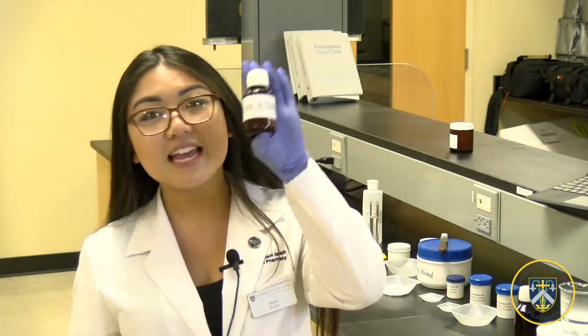I will demonstrate how to make simple syrup, which is one of the simplest preparations you can make. It is used for many different formulations and it only consists of sucrose and water.